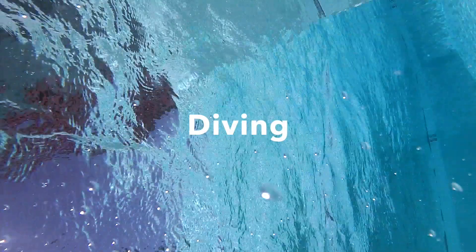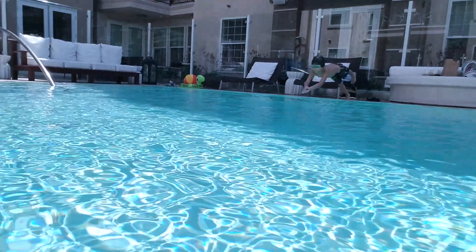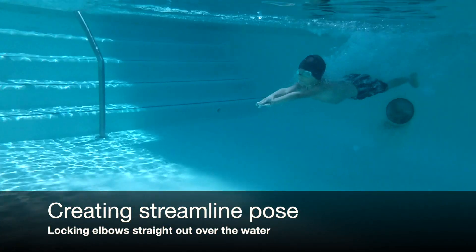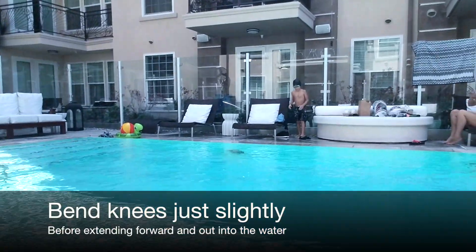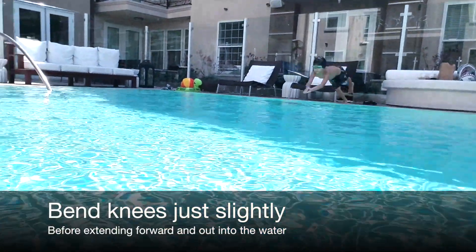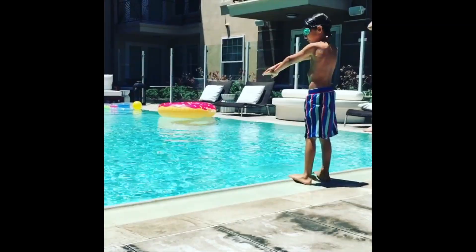Today's topic — one of my favorite things — diving. Stand at the edge of the pool with your toes gripping the edge. Create a streamline pose by sandwiching one hand on top of the other, slowly collapsing forward as your hands, head, body, and then feet enter the water.